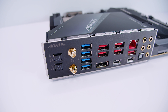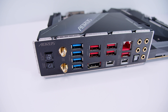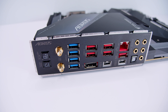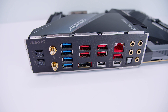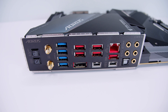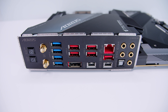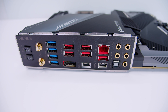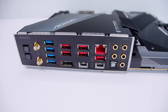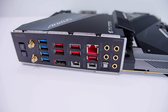On the rear I/O there's a Q-Flash button and a Clear CMOS button, antenna connectors for the built-in Wi-Fi 6E and Bluetooth, USB 3.2 ports, a DisplayPort connector supporting up to 4K 60Hz, two USB Type-C ports, 10 Gigabit Ethernet - which is very nice to see standard on this board - as well as 7.1 digital surround sound with optical and S/PDIF outputs, and an integrated I/O shield.